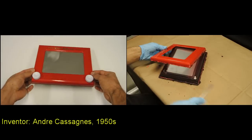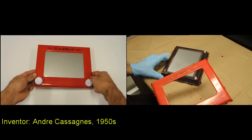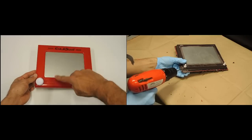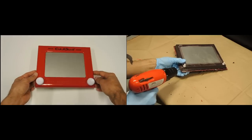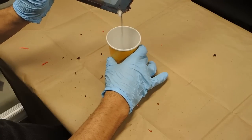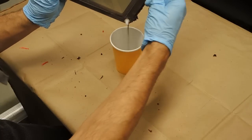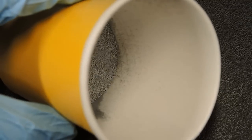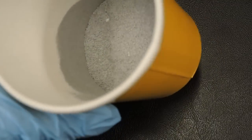So how does an Etch-A-Sketch work? Well, it's pretty ingenious. Grey aluminum powder that is sealed inside coats the glass screen — this is what gives the screen its grey color. Here you can see I'm draining that aluminum powder out of the hole I just drilled in the corner. This is a close-up of the aluminum powder where you can see there's something else mixed in. We'll talk about that shortly.